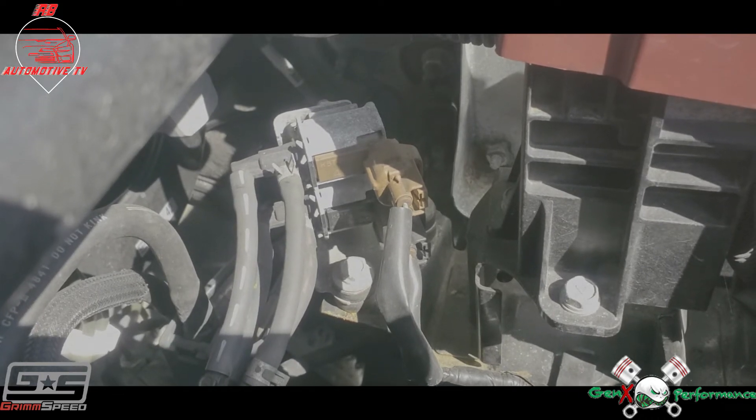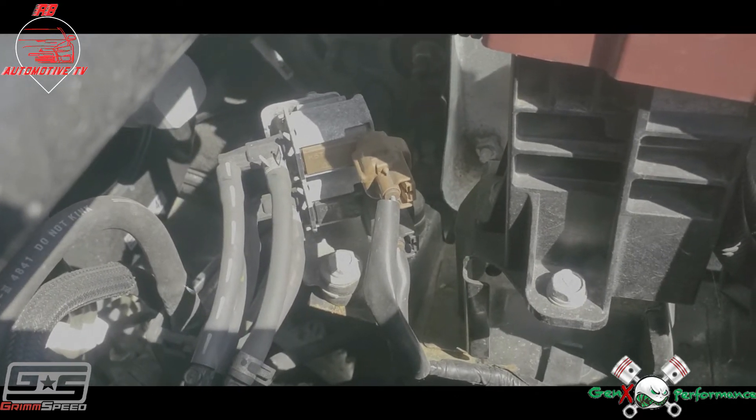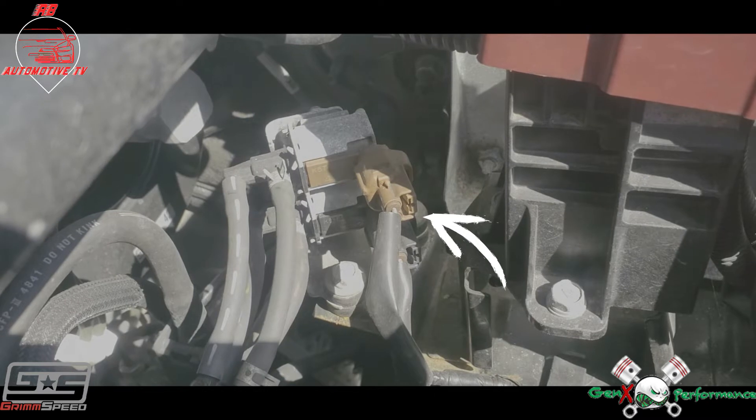Now we're going to need to take out the boost controller mount. That's going to be two 10 mil bolts — one down here at the bottom, one up at the top. Let's do that and I'll show you the next part.